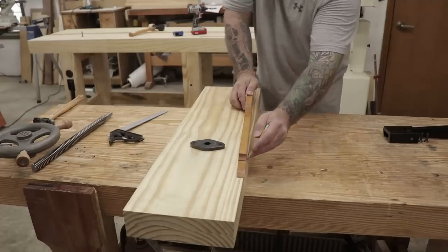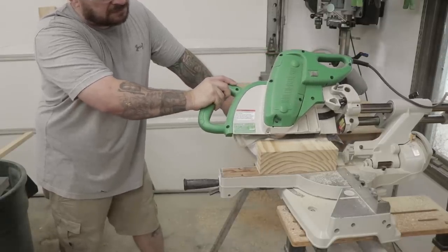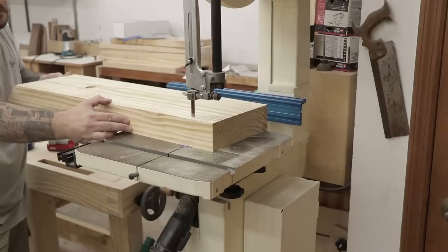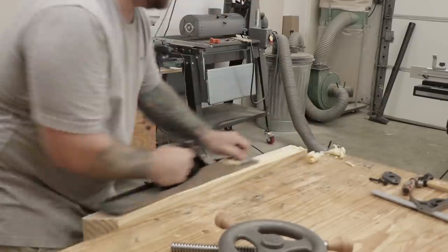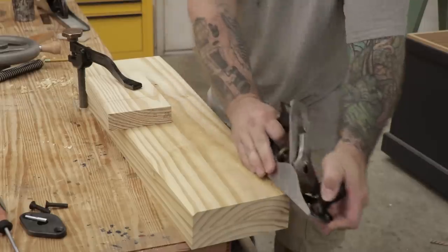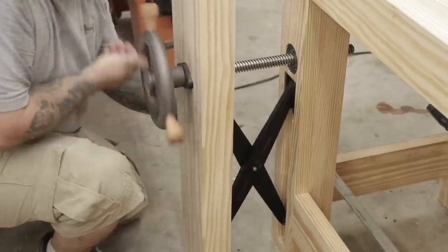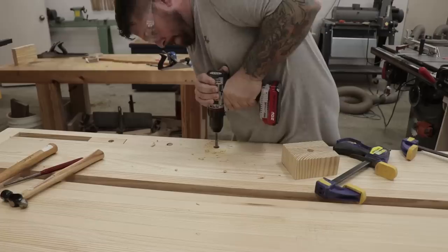Next I'll start shaping the chop for the leg vise. The chop is going to have a coffin shape with a 45-degree angle cut at the top to allow my saw and hand tools to clear the top of the vise. Since I don't want that 45-degree cut to come to a point, I'll cut it at the miter saw and then take it to the table saw to cut a flat in the top. Over at the bandsaw I'll cut the rough shape, then clean up all the bandsaw marks and refine the shape with my number seven jointer plane, and come back with my number four hand plane to create a chamfer on all the outside edges.